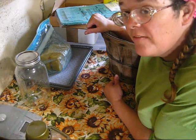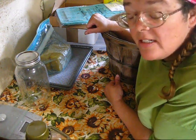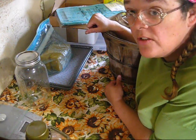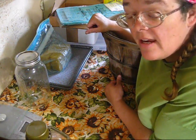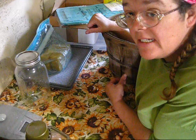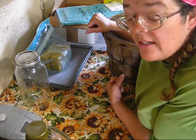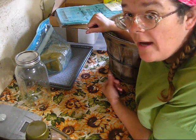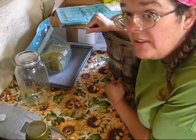Hi friends, this is Jen from Garden Jen's Journey. Today we're going to be making an herbal infusion that I use to make lotions and lip balms, because it contains a whole lot of properties that are good for the skin and just good all over. So I'm going to show you how I make my herbal infusions.